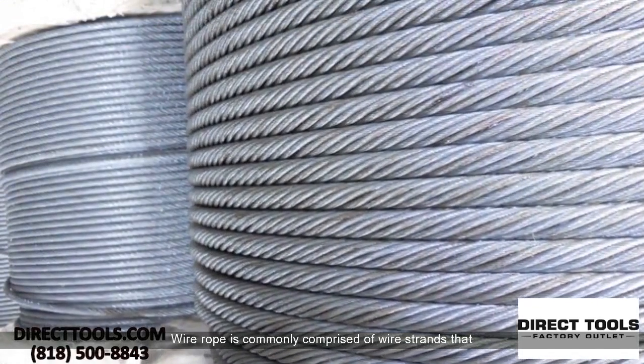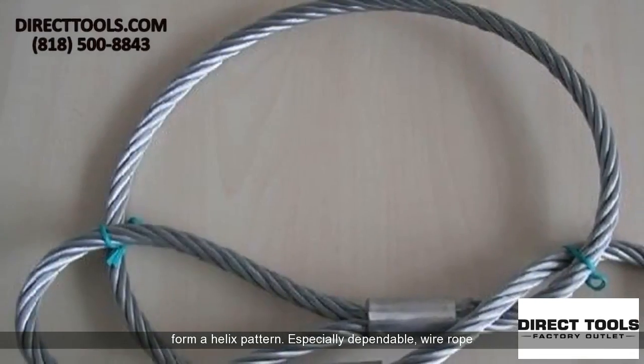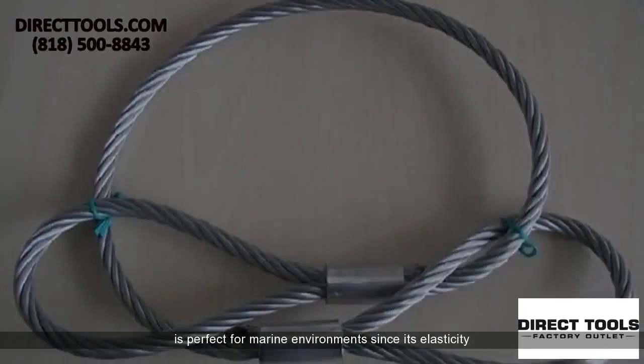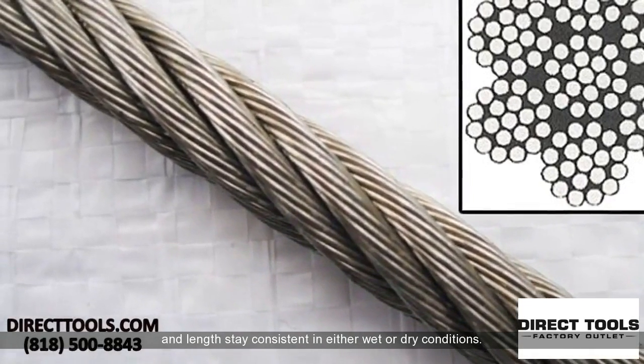Wire rope is commonly comprised of wire strands that form a helix pattern. Especially dependable, wire rope is perfect for marine environments since its elasticity and length stay consistent in either wet or dry conditions.